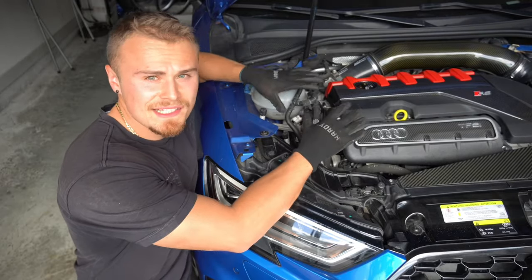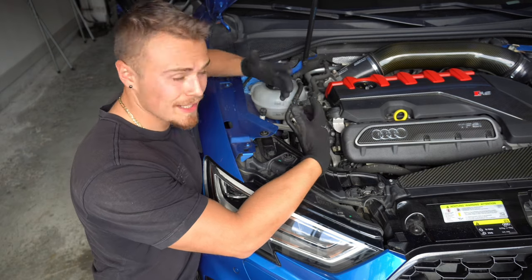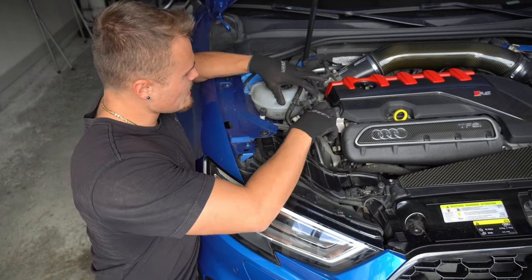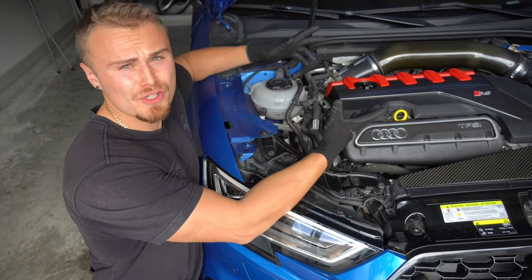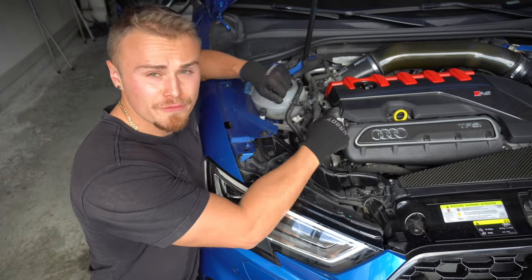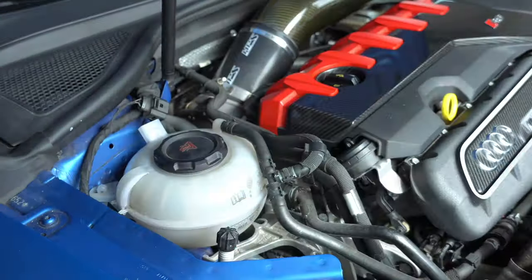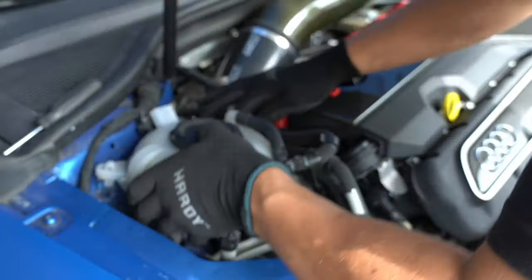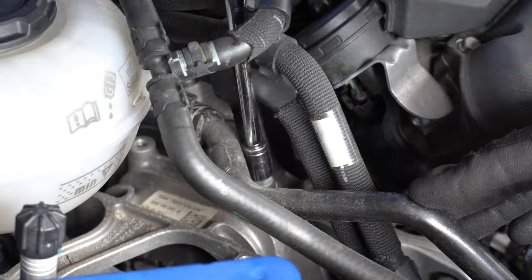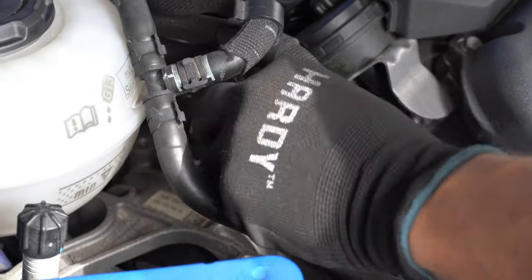The next step is removing the passenger side engine motor mount. As you can see there's a lot in the way, so we need to disassemble all of this first. To remove the passenger motor mount we first need to clear some room — I unclipped the coolant overflow reservoir from its spot and removed one screw, which frees up a bracket that holds the coolant lines in place.